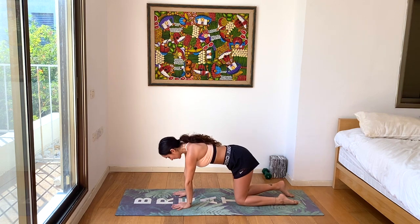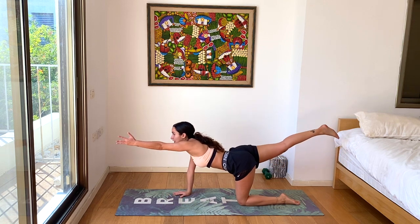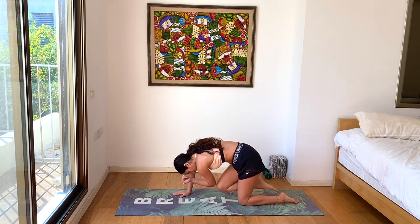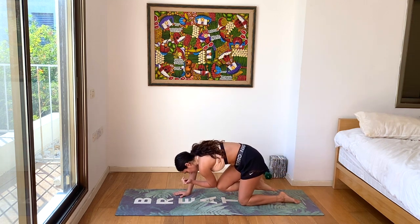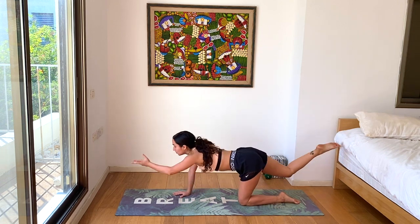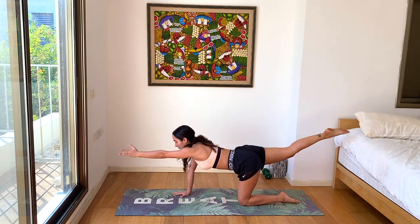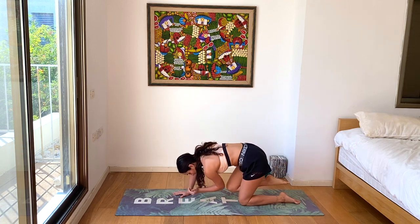Back to our tabletop. Inhale, the left hand and the right leg lift up, pulling away from each other. Exhale, knee and elbow beneath the body. Keep going. Inhale, exhale. Use your breath as a tool to move more deeply between these poses — almost like you're doing a cat-cow — really moving with the spine, with the core, with your balance. Couple more. Last one.